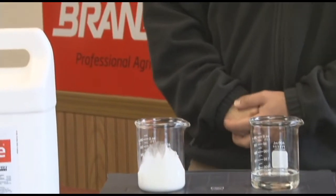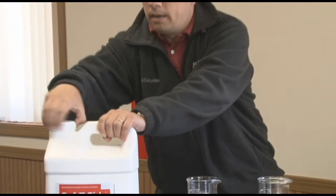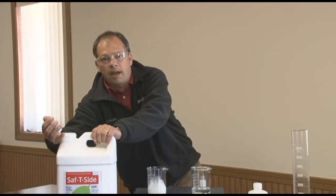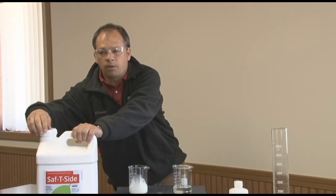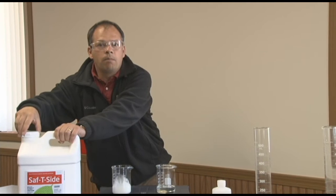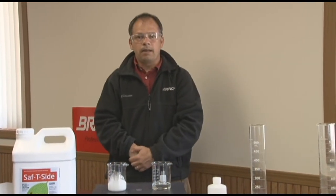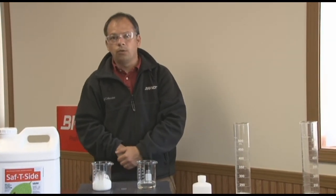Another thing about Safety Side is when you first grab a jug and open it, you're going to feel some ammonia come out. That is natural. Ammonia has its place in our Safety Side formulation — it is used as a preservative because one of our emulsifying packages is organic by nature, and if ammonia were not present, it would rot.